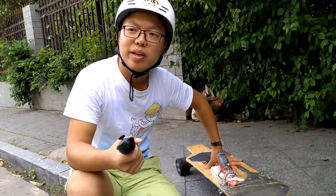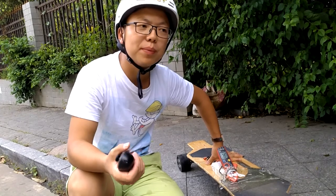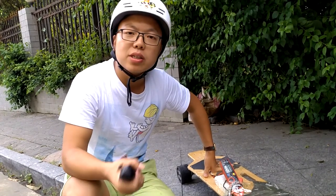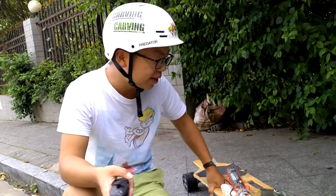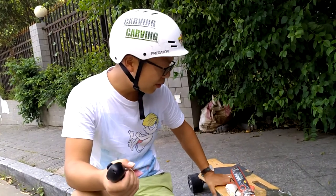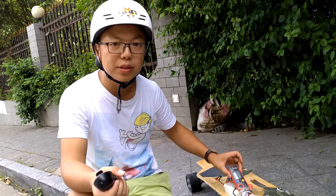This is Kieran. Today I have a very interesting thing to do because most people ask me about the range of the board. I think this is the most frequently asked question, and the best way to find out the range — the easier way — is to know the current. So I attached a current meter.